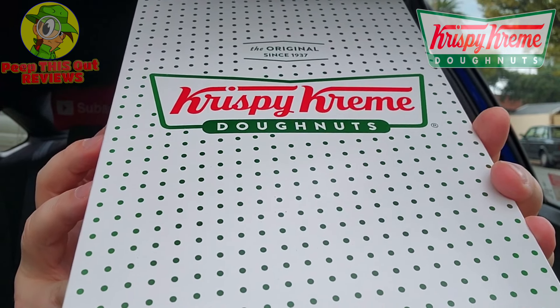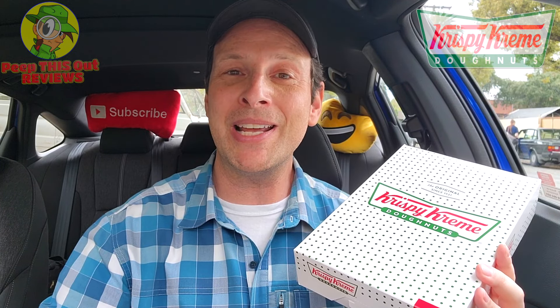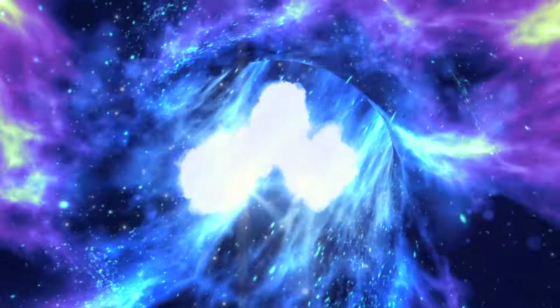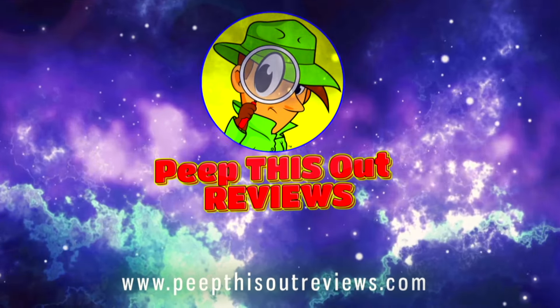It's currently the month of March and Krispy Kreme is going to help us celebrate Saint Patrick's Day with their all-new Saint Patrick's Day collection for 2024. I've got all four flavors inside this box. As always, I'm Ian K and you're about to peep this out — welcome to Peep This Out Reviews with Ian K, stay frosty.